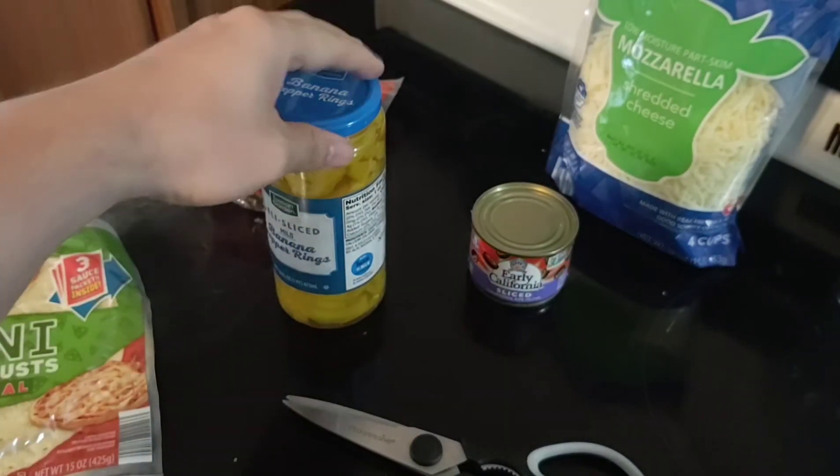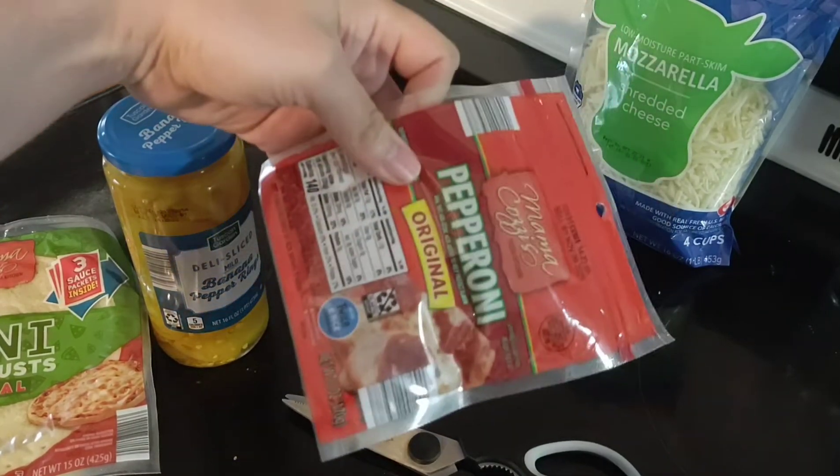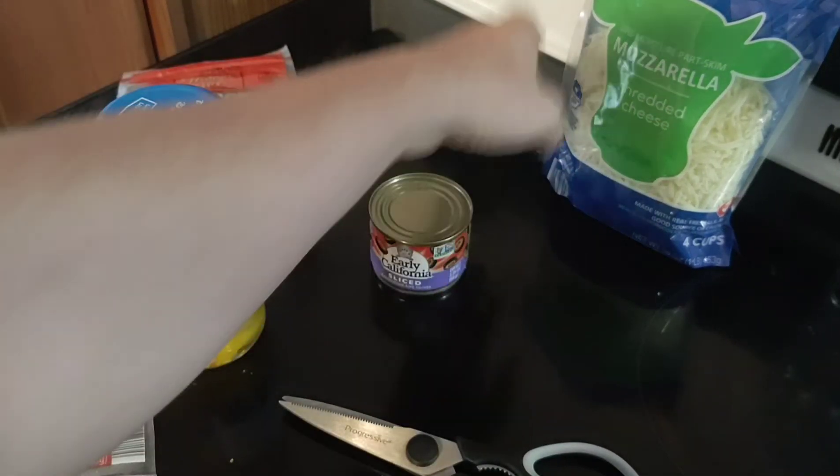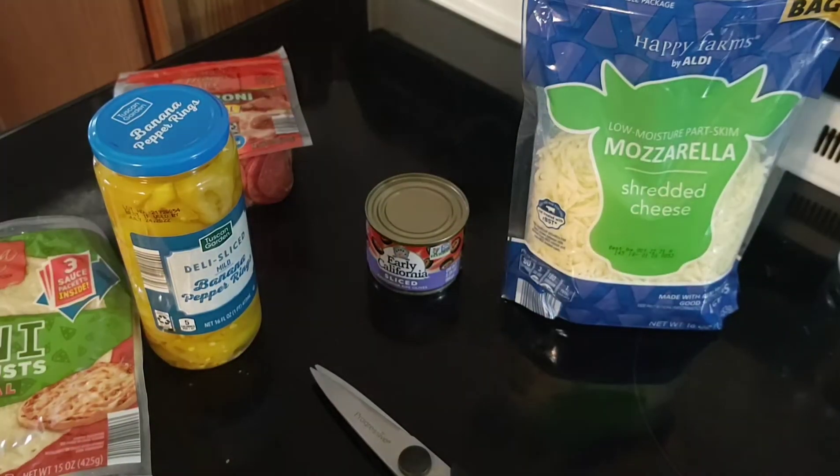We've got banana peppers, pepperoni, and some black olives, and some mozzarella cheese.